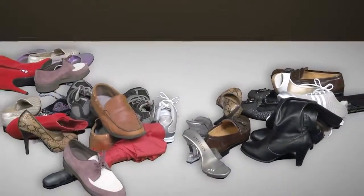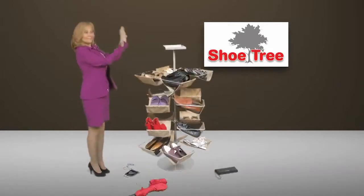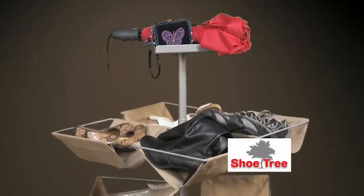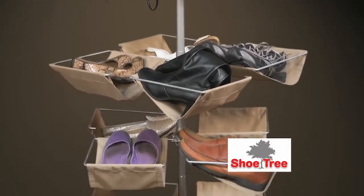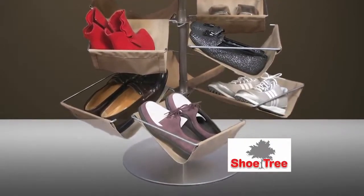Get rid of the shoe clutter in your life. This newly designed shoe tree eliminates the clutter of shoes in your entryway, mudroom, or foyer. Our revolutionary design allows for increased storage space, holding 16 pairs of shoes in an elegant design that complements any home or apartment.